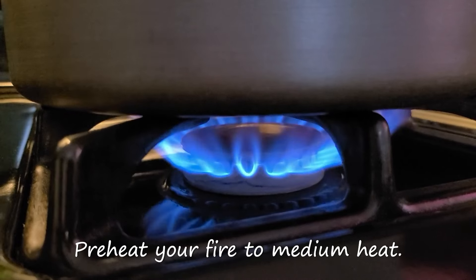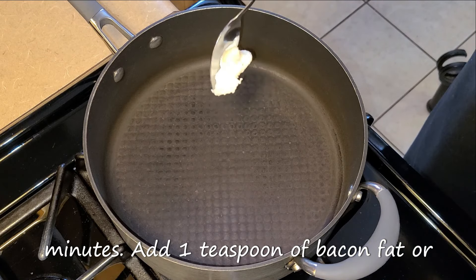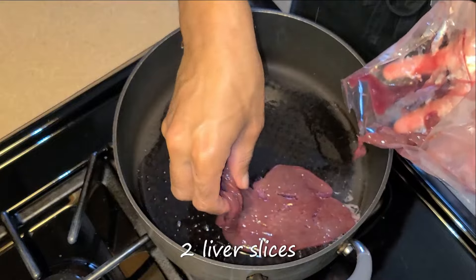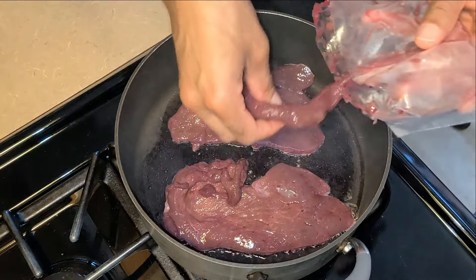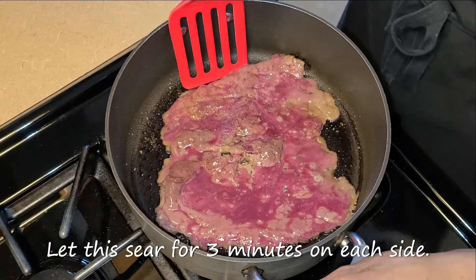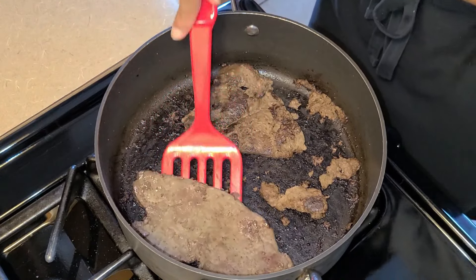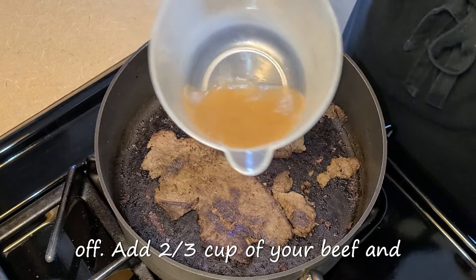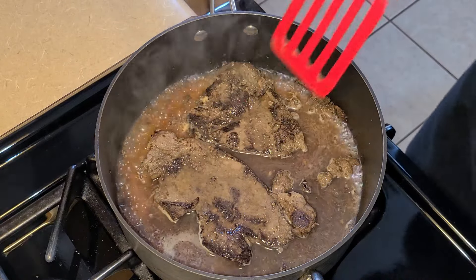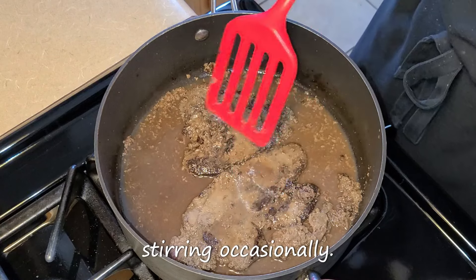Preheat your fire to medium heat. Let's get started with searing our liver in this large saucepan. Let it get hot for about one to two minutes, then add one teaspoon of bacon fat or butter and spread that around. Let the fat melt, then add a half a pound — that's two liver slices — into the saucepan. Lightly sprinkle just a little bit of salt, black pepper, and Tony Chachere's Creole seasoning. Let this sear for three minutes on each side. After about six minutes, turn your fire off. Add two-thirds cup of your beef and onion stock for your meatloaf right in there — we're basically deglazing the pan. Give this a quick stir and let it soak for about 10 to 15 minutes, stirring occasionally.